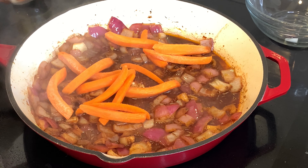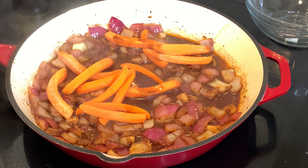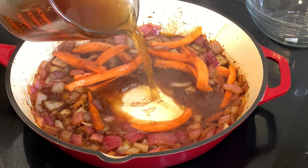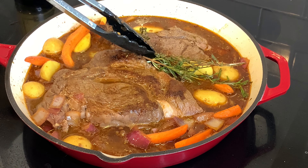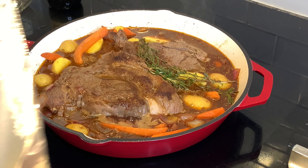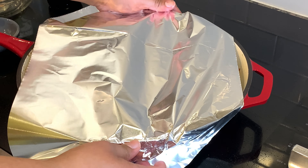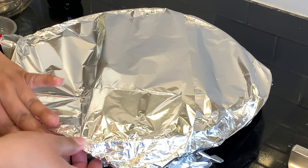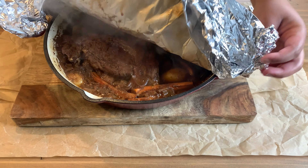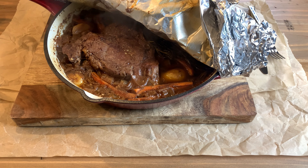Now we're going to get our stock ready — our Worcestershire, carrots — and then come in with our stock. This is beef stock, but if you have veggie stock or chicken stock, that works too. Then we're going to add our herbs right back on top. We want to make sure we wrap this really, really tightly, and I am not going to be checking on this at all — I'm going to let this go for a good three to four hours until that meat is fork tender.